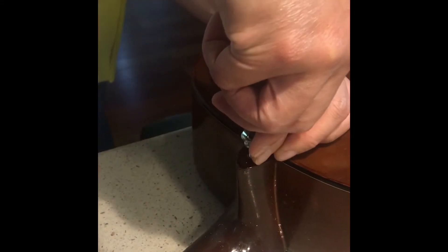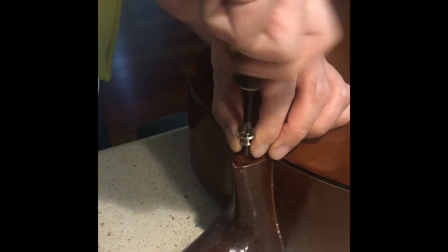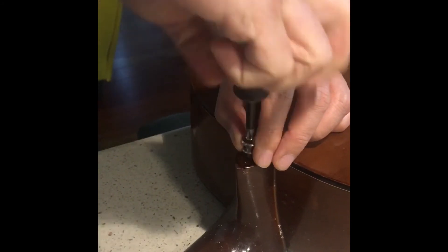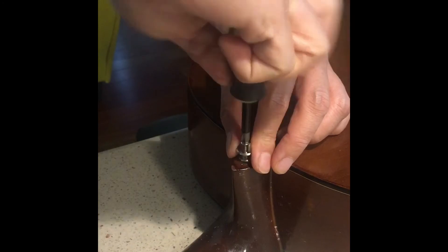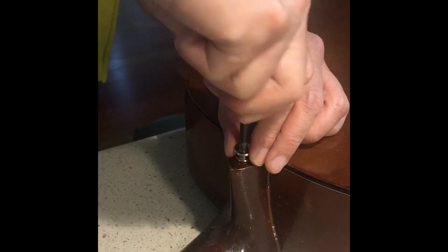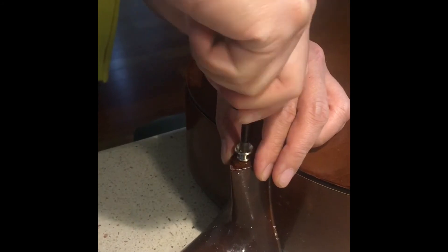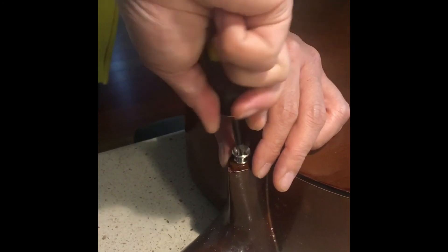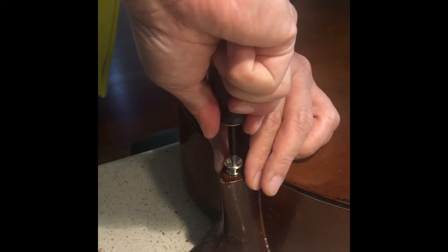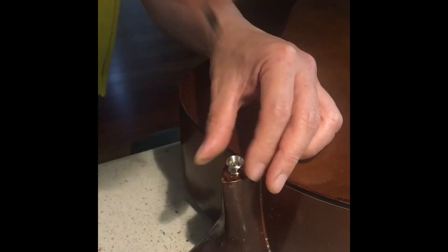Be sure to manually screw it — do not use a power drill, or else the wood would over-tighten and split. Then we'll inspect it. Now inspect it.